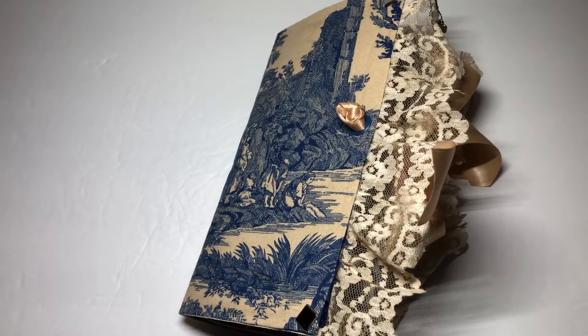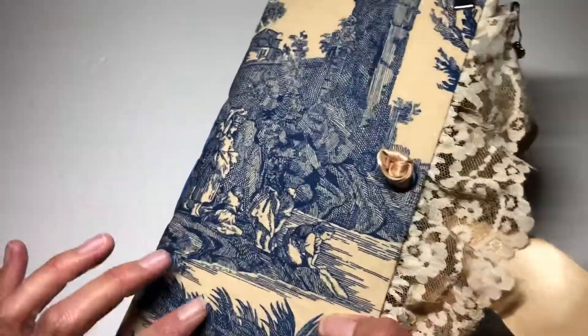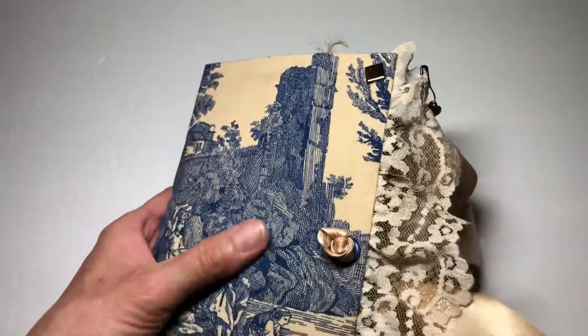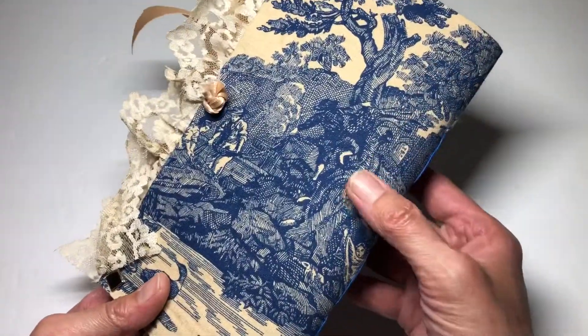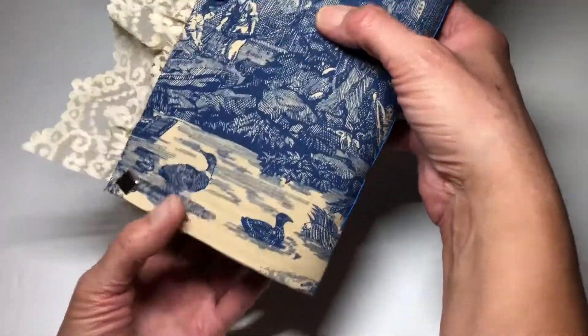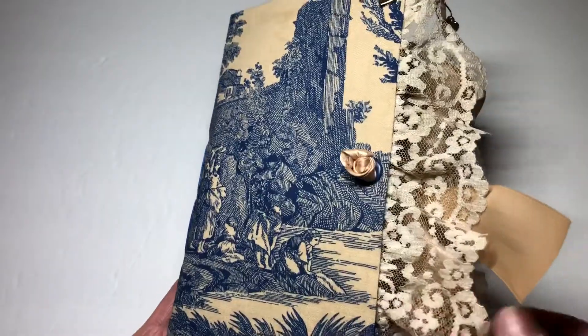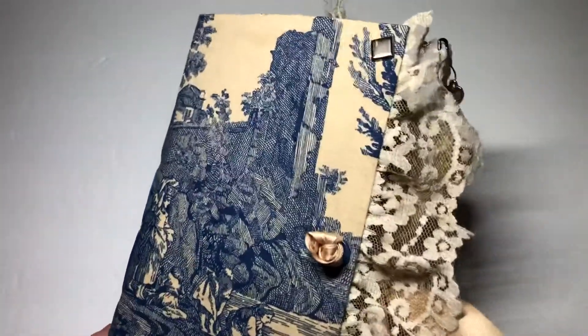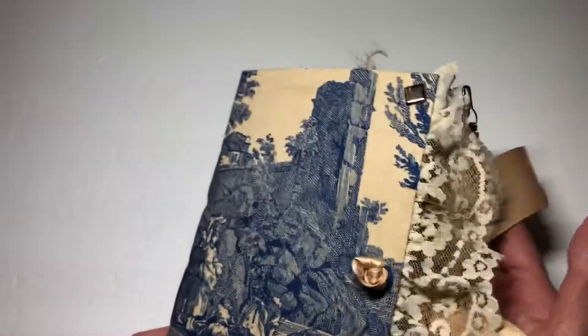Hi everyone. It's Shelly with Shelly's Creative Crafts. Welcome back. I just finished this journal and I showed you the outside of it previously. It is a tulle material and I actually just left it as is because I thought that the material was just so pretty. It has so much detail on it — all the little ducks and that sort of thing — and I just thought it was really pretty, so I didn't want to embellish up the front. Whoever gets the journal can certainly do that, but I just left it plain because I thought it has a lot of character on its own.